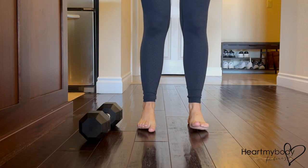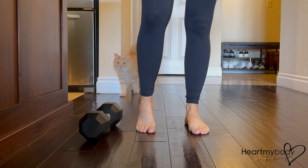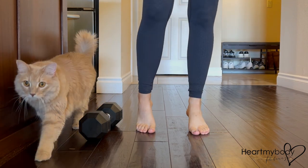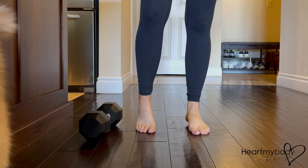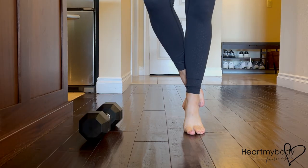Here's a closeup shot where you can see that for level one, I have both feet on the floor, shifting my weight to one side and lifting up to perform all reps through one leg and then the other. And for level two, I'm lifting my foot entirely off the floor.